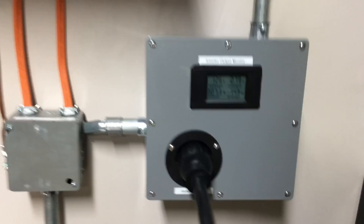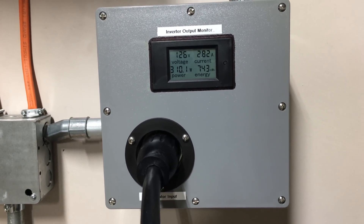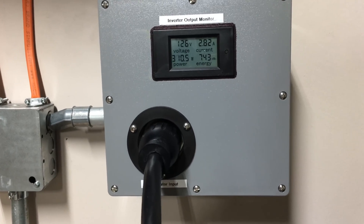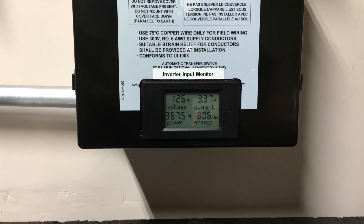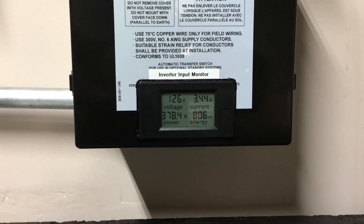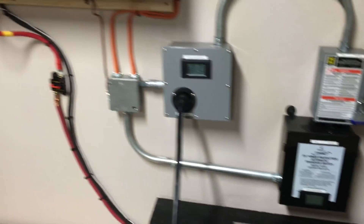You can see the output voltage is 126 volts coming out of the inverter right now, sitting at about 310 watts. Then the input voltage — now that we've transferred from utility to these generators via the transfer switch — I'm at 126 volts going into the inverter and about 350 to 370 watts going into the inverter as it starts making sure the batteries are in good condition.